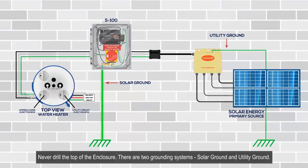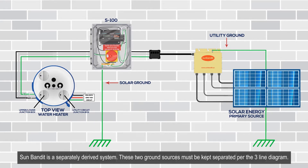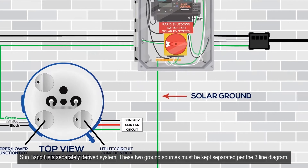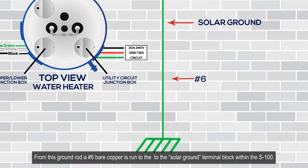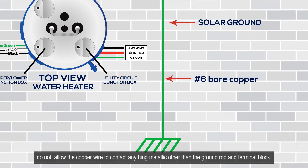There are two grounding systems: solar ground and utility ground. Sun Bandit is a separately derived system, so these two ground sources must be kept separated per the three-line diagram. Solar ground comes from a new ground rod that must be installed below and adjacent to the S100. From this ground rod, a number 6 bare copper wire is run to the solar ground terminal block within the S100.